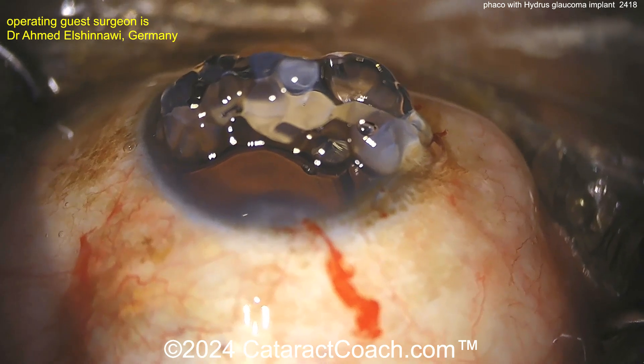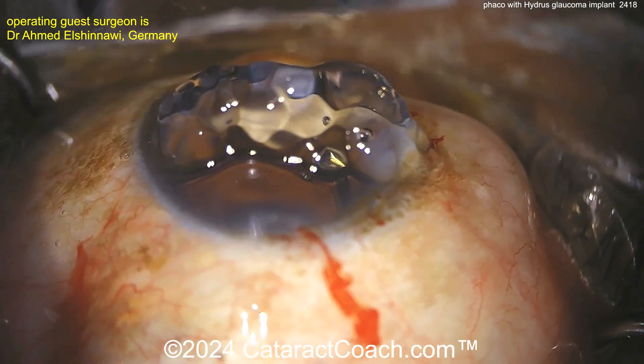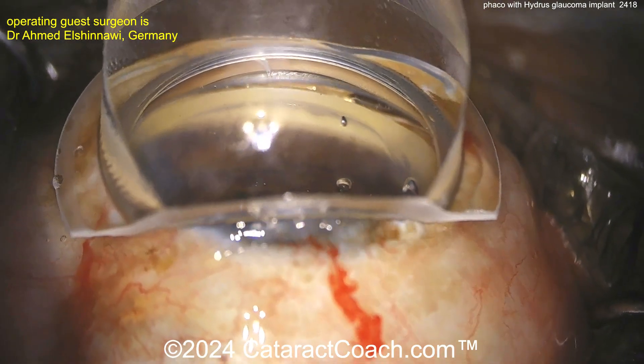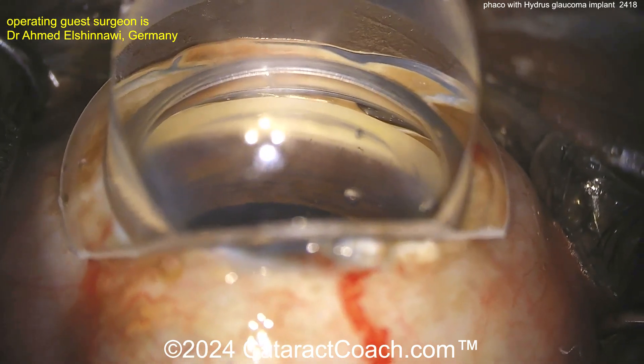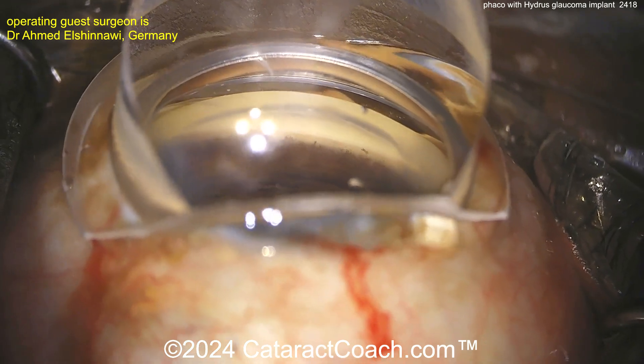The patient's head is turned away from you and the microscope is tilted towards you. Now you can put on your gonio prism — look at that, you get a beautiful view of the angle. Take your time here, get it all centered up, get your focus where you want it.